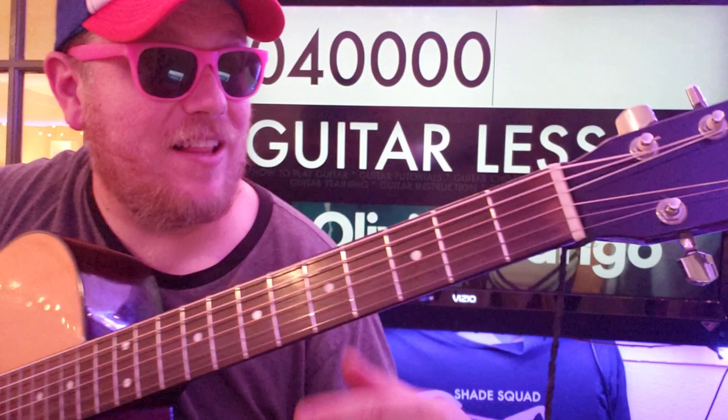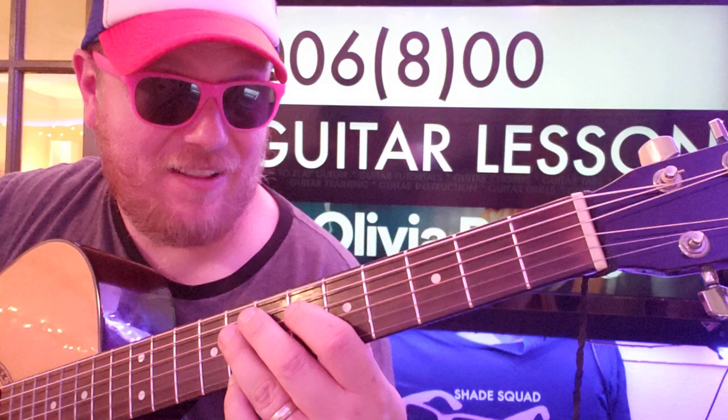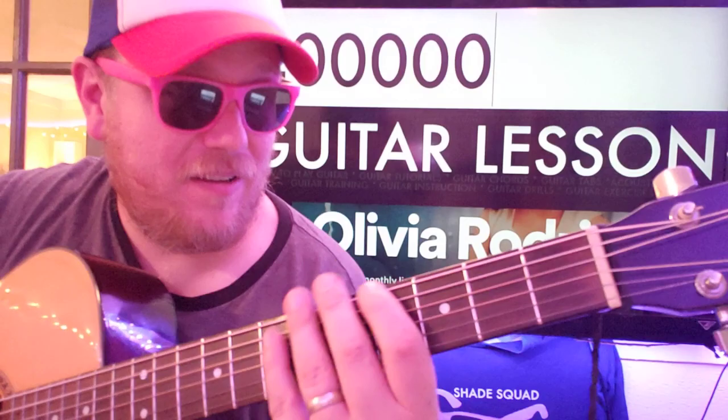Do that twice. And then on the D string, 6 and 8. So E6, A4, and then 6 and 8 on the D.